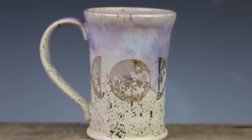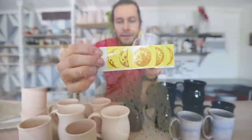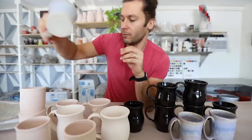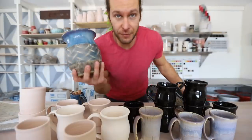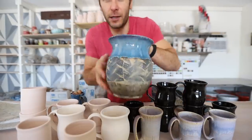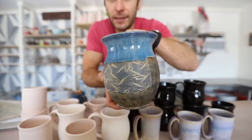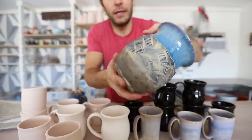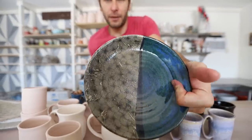In our last Etsy restock we had this one purple mug that had the moon phases on it — the phases of the moon — and it sold out in about one second once we posted it. So we made some pots to experiment with in preparation for this video. We tested some of these underglaze decals. This is kind of what the underglaze decals look like — they're applied to bisqueware and then you can put glaze over top of them. On this one we put a clear glaze on top.